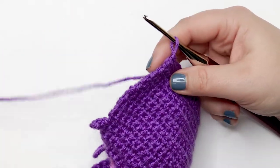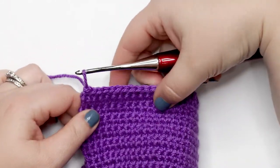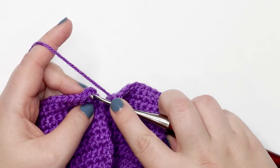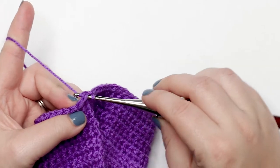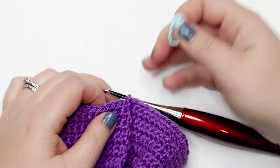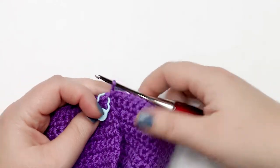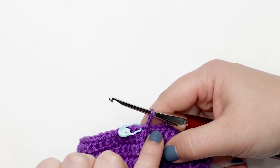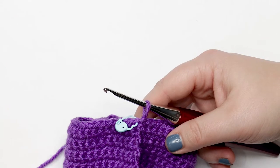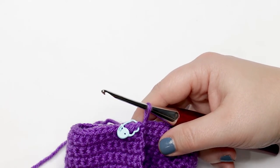I just finished my last stitch of round 20 and before moving on I need to join my last stitch to my first stitch with a slip stitch. Insert your hook into the first stitch of this round, yarn over and pull up a loop, then pull that loop through the loop already on your hook — that's your slip stitch completed. I recommend bringing in a stitch marker to place in the first or last stitch of each round to help you keep track and distinguish between stitches and the slip stitch.